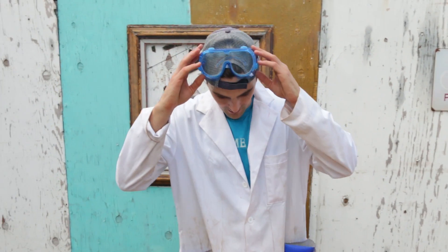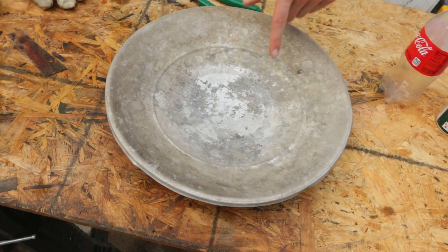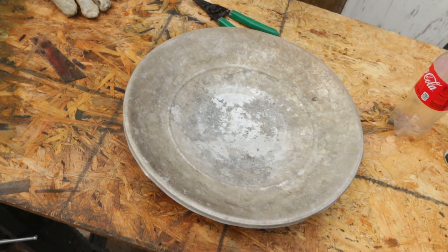Alright, so here's what we're going to do. I'm going to pour the liquid nitrogen in here. We're going to freeze our actual stuff in here. That way there's a good surface so I can light it.